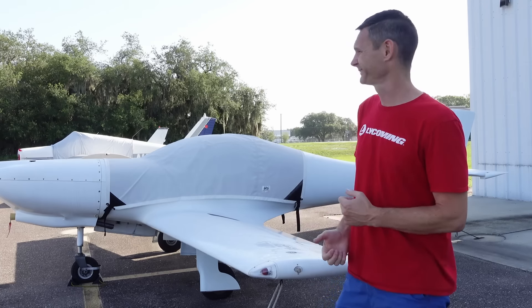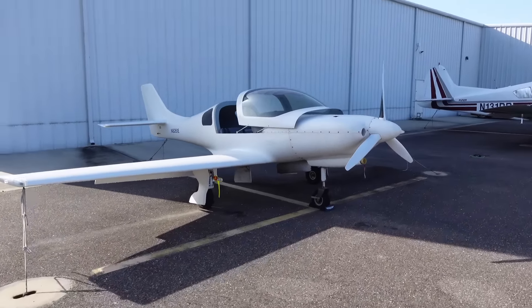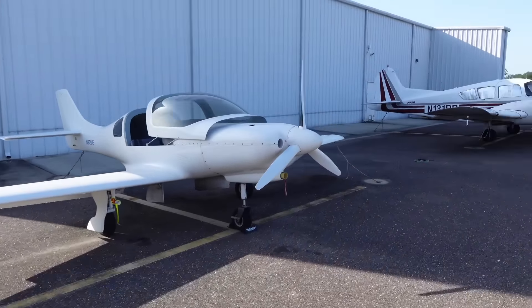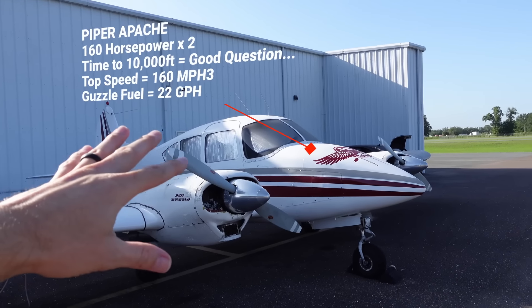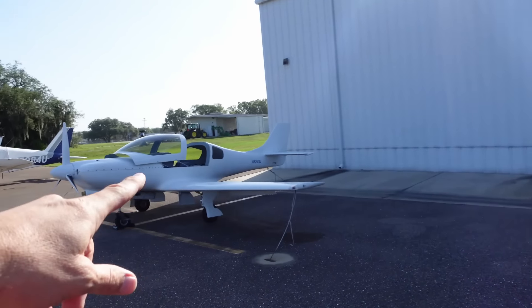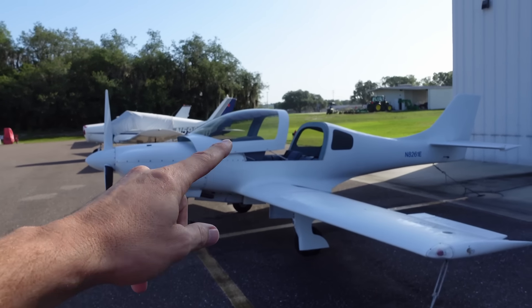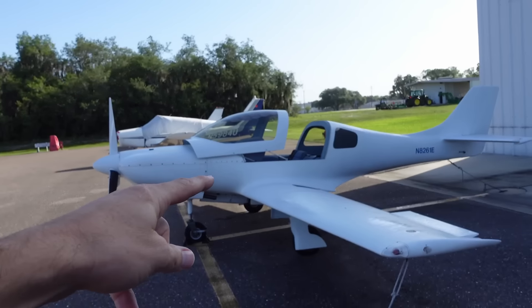When you step your game up, this one will do about 140 miles an hour, give or take. Doesn't that just look good from every angle? Even old Geronimo over here with two engines, both of these putting out 180 horsepower — this one will only do about 160 miles an hour. But this one right now is 200 miles an hour, and we're going to make it a lot, lot faster.